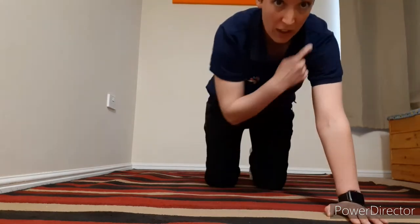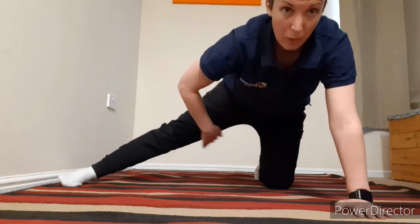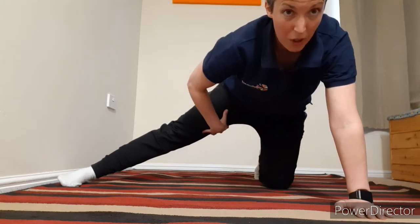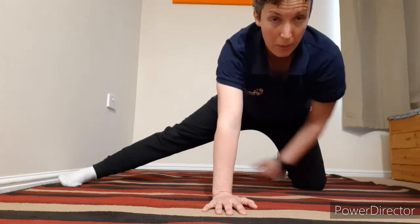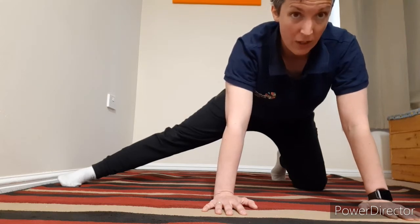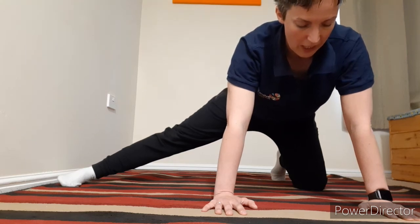The next one we're going to go into is for your adductors — that's on the inside of your thighs. This one doesn't have a dynamic element; we're just going with the static stretch. So for this, you're back on all fours, hands underneath shoulders, hips over the top of knees. All you're going to do is take one leg out to the side. We're aiming for a stretch on the inner thigh. You can sit back a little bit to feel it deeper, or open up the knees a little further as if doing a bit of a split. Always just a controlled, comfortable stretch — nothing painful — and hold in that position.